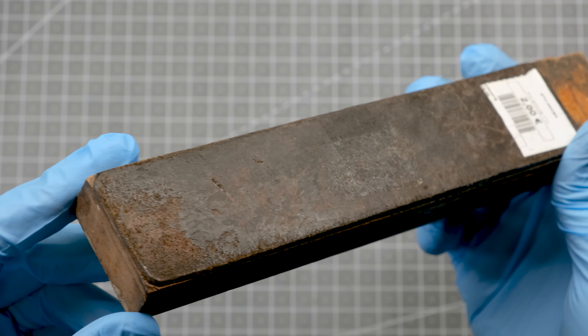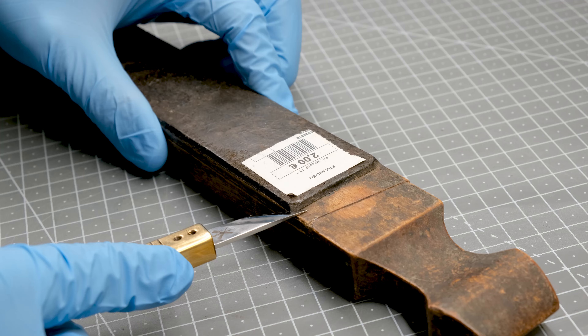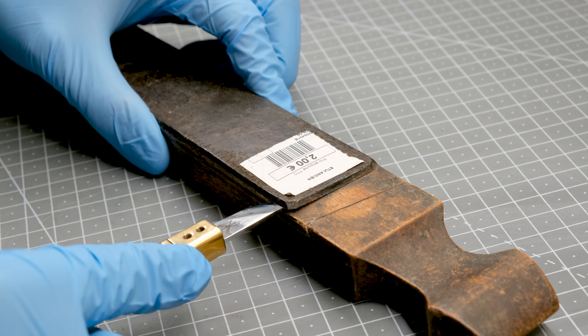First, let's remove the old leather that was secured to the wood using glue. I find it surprisingly satisfying to see the old stropping compound flake off the leather as I go. Now that most of the leather is removed, we can scrape off the leftover fibres and old glue, then finish up the removal process with sandpaper.